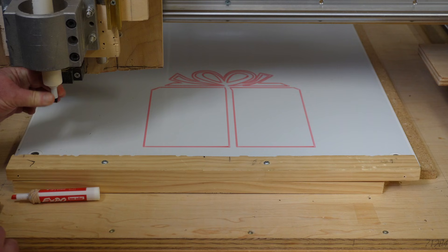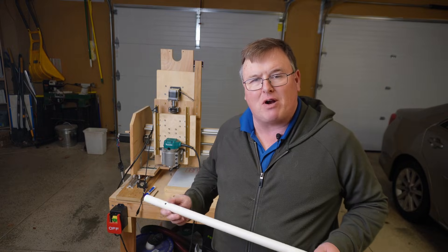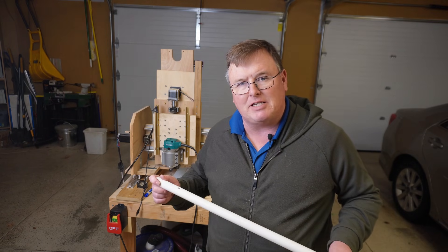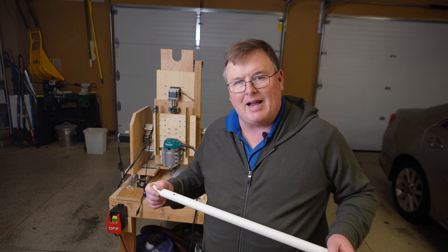I'm super excited to tell you how to make a jig that will allow you to use dry erase markers with your CNC to write on whiteboards. It's very easy to do, low cost, and it's a lot of fun.